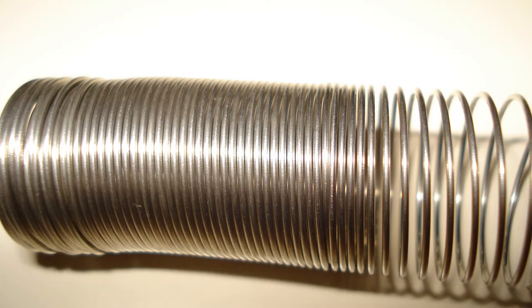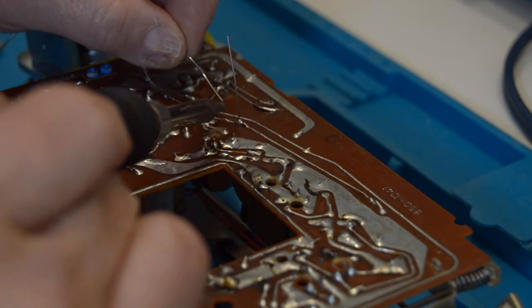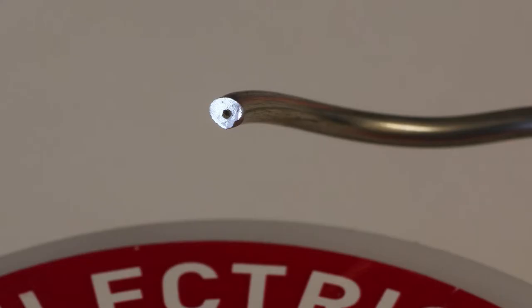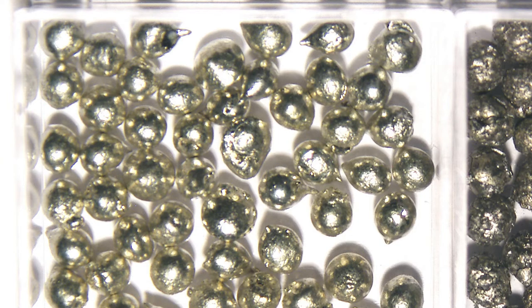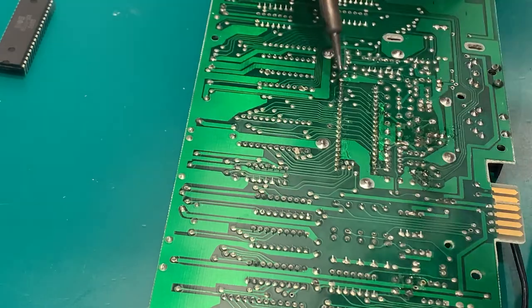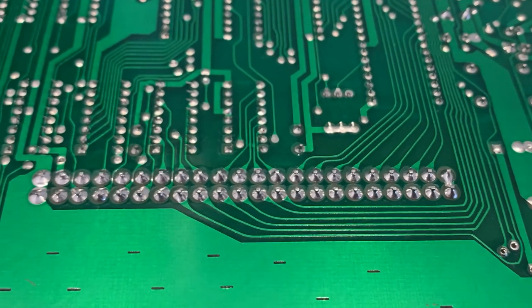Solder is not just solder. There are many types for many applications. For general electronics repair I suggest a 0.8 millimeter 60-40 lead rosin core solder. 60-40 represents the mixture of tin and lead — 60% tin and 40% lead. 0.8 millimeter is the thickness. It's what I use in 95% of my projects and it's great for beginners as it melts at lower temperatures and creates a strong bond.